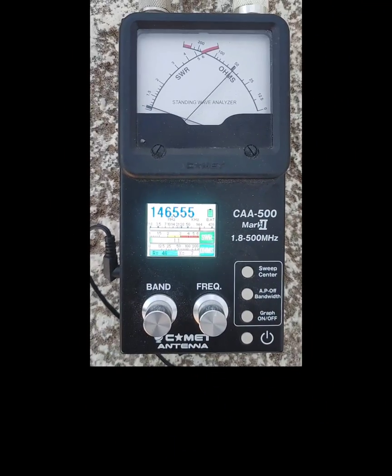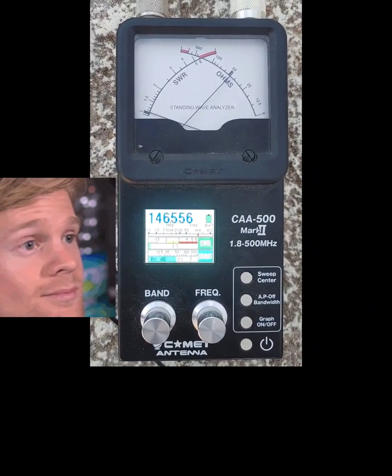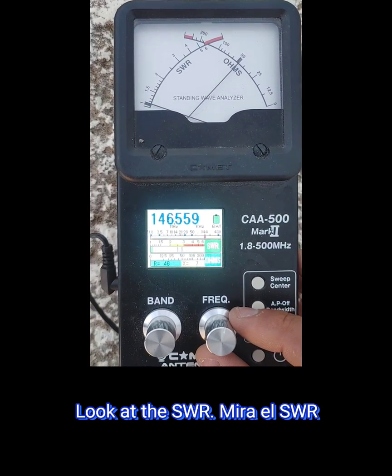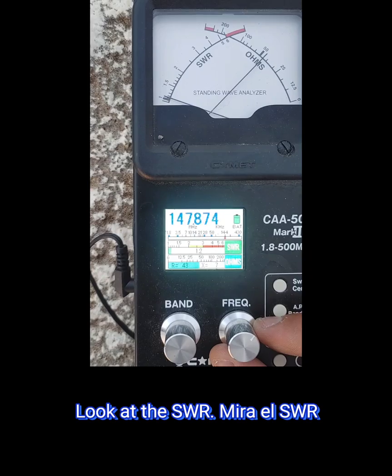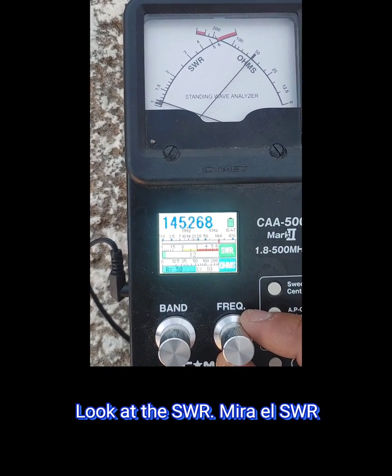Look at the SWR of the three-element Yagi — look at that SWR!